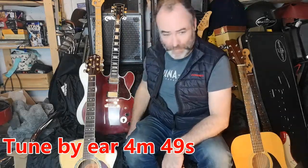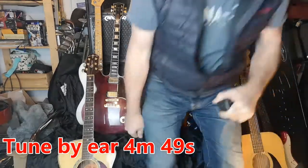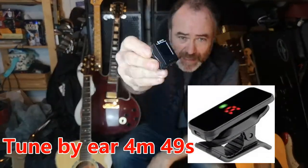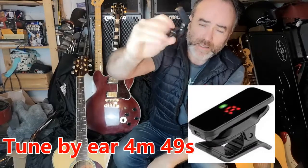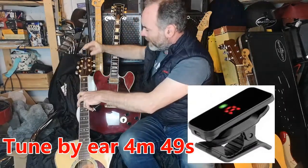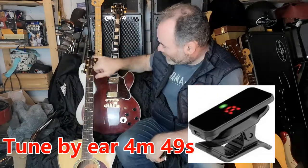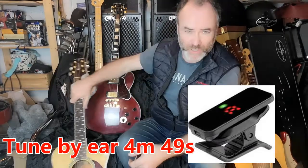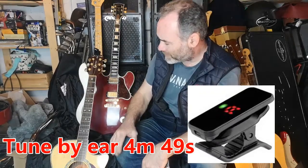Moving on from there, you may want to get one of these tiny clip-on tuners. It's a little alligator clip — you clip it on the headstock, angle it towards you, switch it on, play each note, and it will tell you if you're sharp or flat, or what note is being played. They're very cheap — talking two or three pounds on the internet. Brilliant.